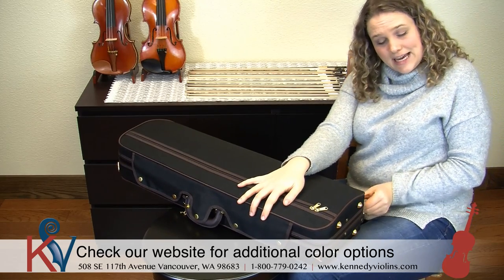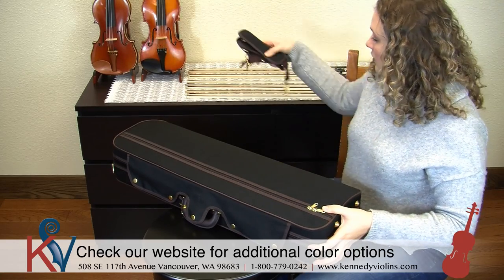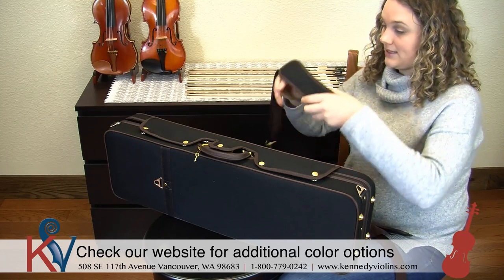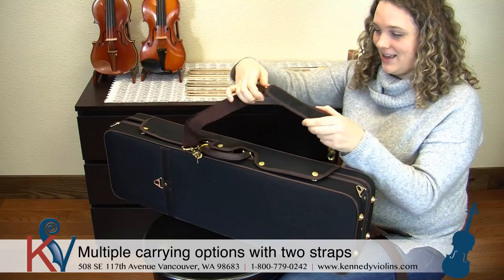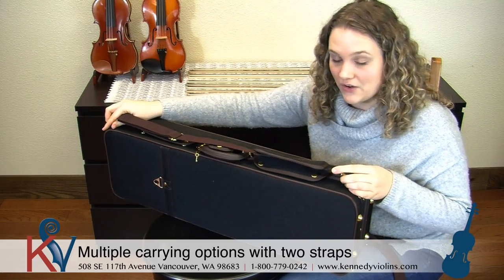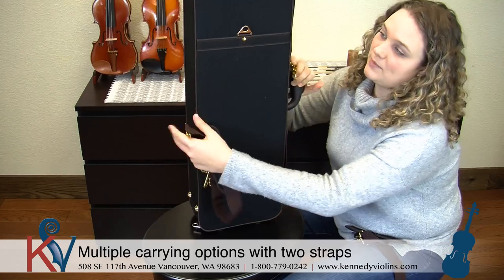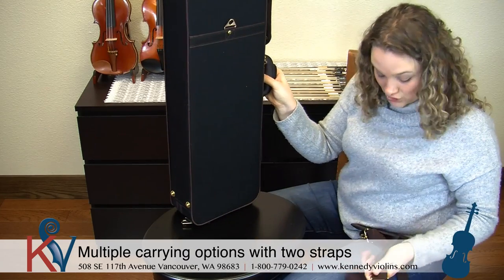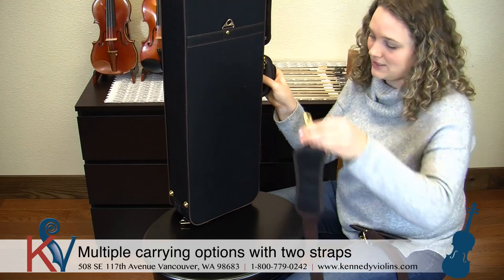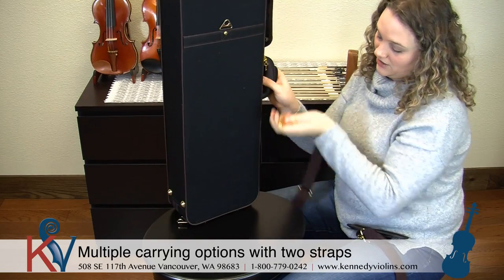Another thing that all of our classic cases come with are straps, and you can put them on a couple of ways. The first way is a single shoulder strap — you take this awesome, look how padded it is, shoulder strap and attach one end here and then one end down at the other end. Now if you want more of a backpack style so you can carry it on your back, all of our classic cases come with two straps, so you can try both ways and see which you like best. You attach one strap from here down to the corner, then take the other strap and attach it here and down to the corner.